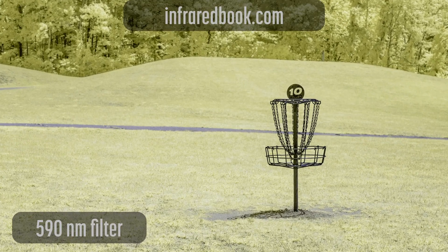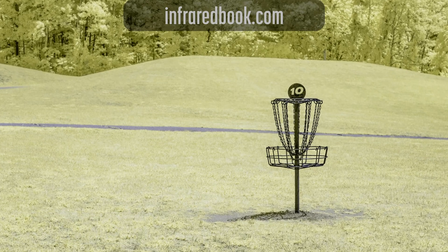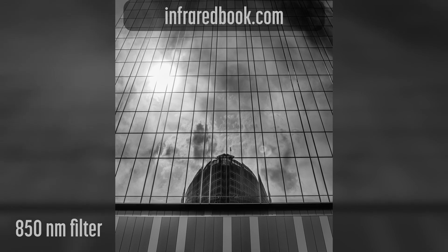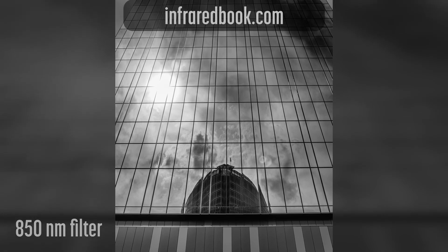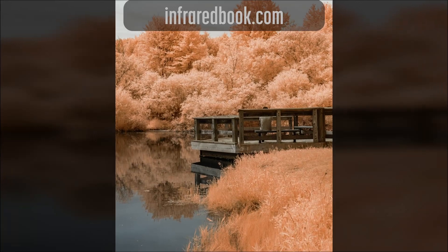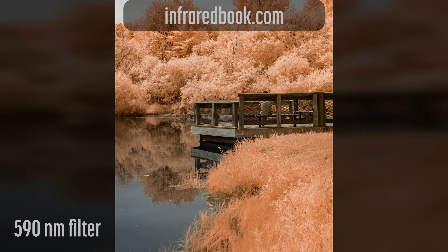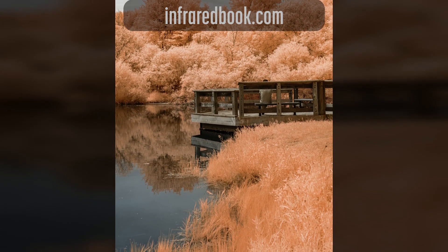If you'd like to learn more about infrared photography, check out my book, Color Doesn't Exist: A Practical Guide to Infrared Photography. It's full of details for photographers at all skill levels, now available in print and e-book editions. Check it out at InfraredBook.com.